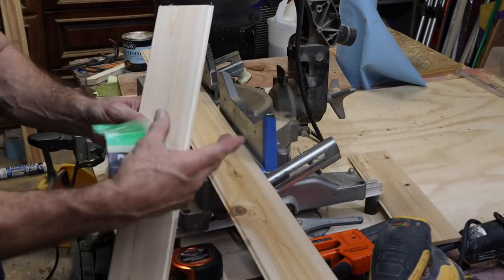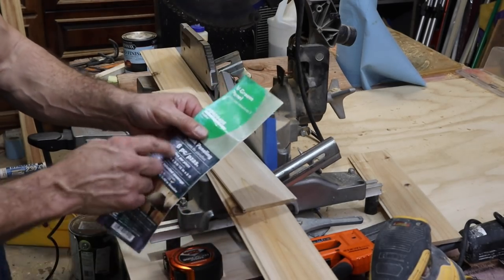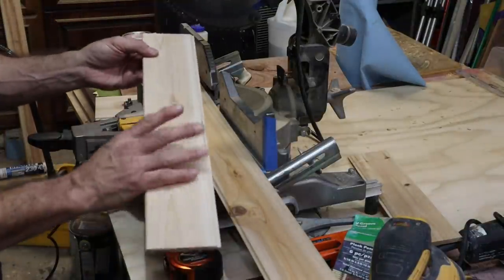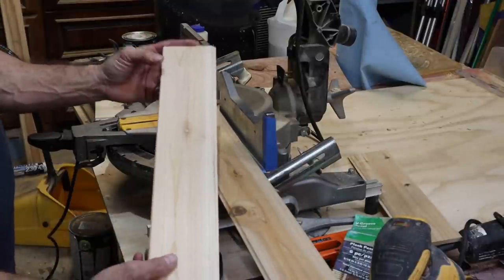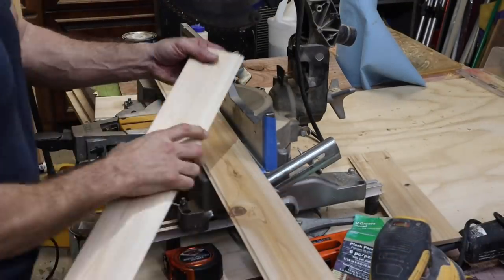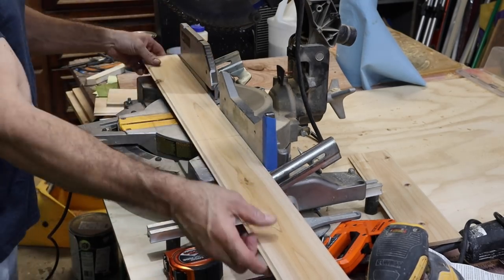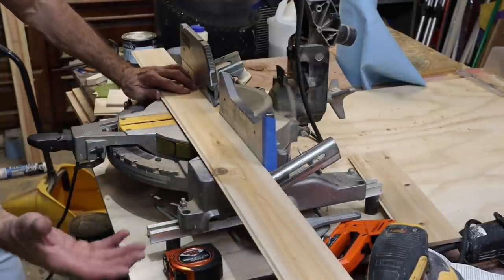I want to put cedar planks in my center panel. I had to buy a whole pack — that's how they came: six pieces in a pack, eight feet long, for $20. So I can make a bunch of cabinets or use this for other things. I'm only going to need a little more than one plank to make this door — it's going to come out really cool as a center panel. They're five-sixteenths of an inch thick. I saw some cool pine ones but they were warped — cedar's more stable and it's going to look like it matches the rest of my cabinet.